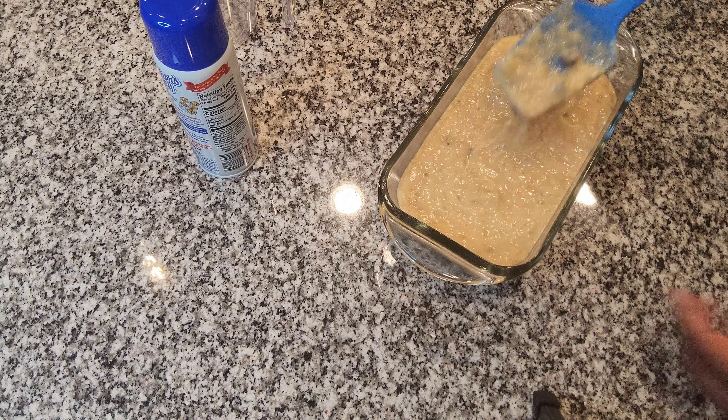Now what I do with my bananas if I don't want to make the bread immediately — I like to freeze mine in quart-size freezer bags. Normally I put two to three bananas in a bag and go ahead and mash the bananas up, then put them in the freezer so you can have them for later. If you don't want to do that, you can just use the ripe bananas as you have them.